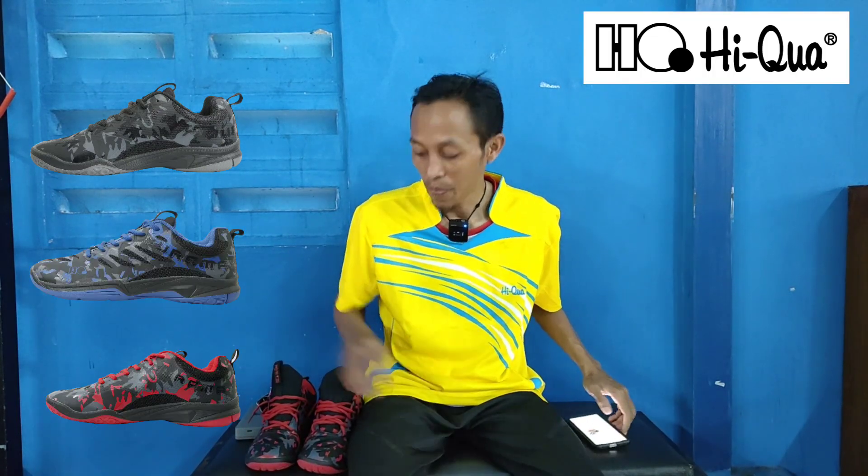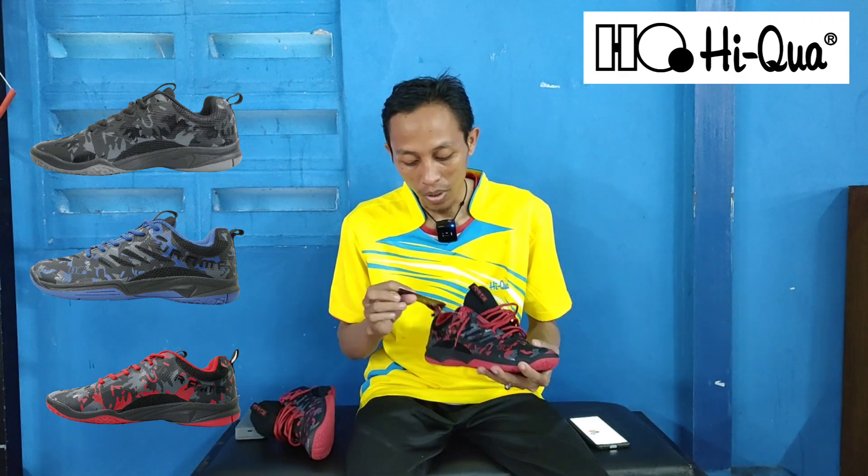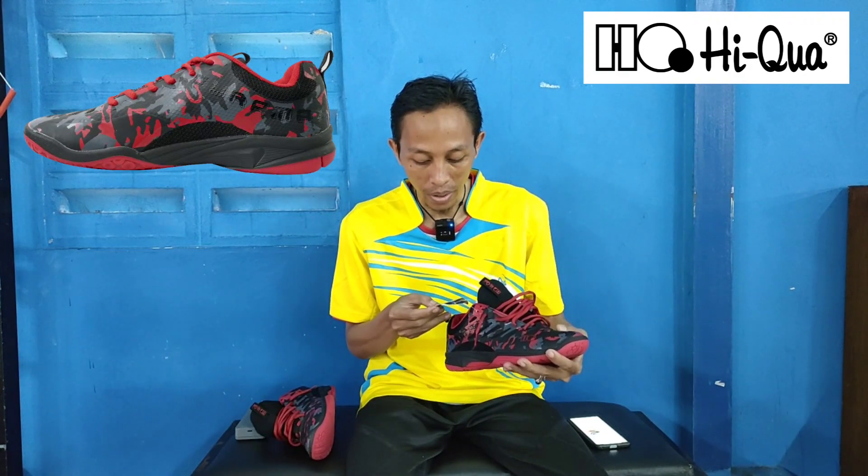Sepatu Haikwa Duramax V2 ini terdiri dari 3 varian warna, di antaranya ada warna hitam, biru, dan merah. Kebetulan yang saya pakai ini adalah warna merah.